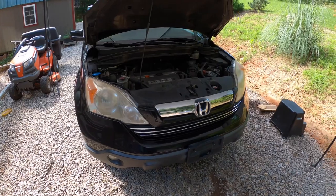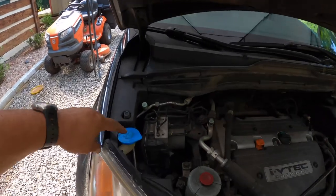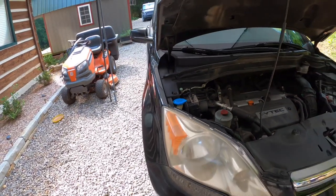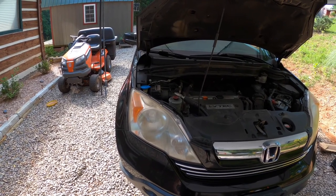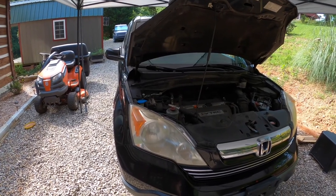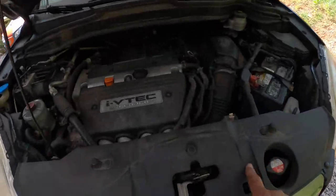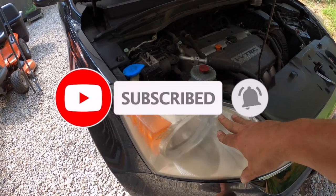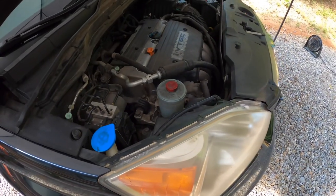Hey everyone, Rock DIY here. Today I am going to change out the windshield washer reservoir. As you can see, you can only see this portion here, but it's actually very large. This is a 2008 Honda CRV EXL. What's involved in removing the windshield washer reservoir is removing the bumper and this piece here and the right front headlight.